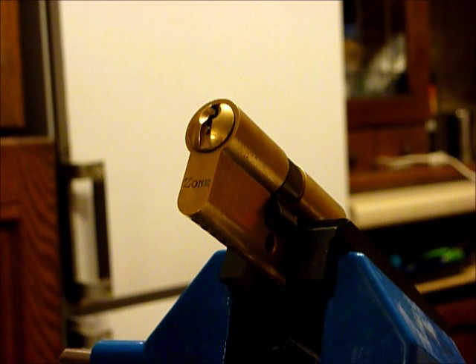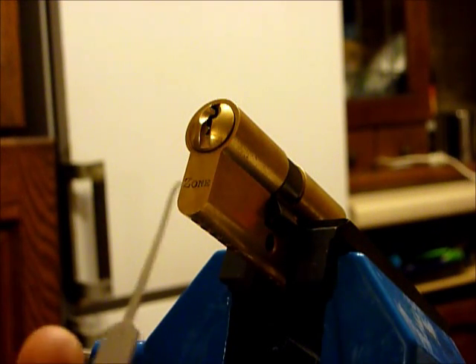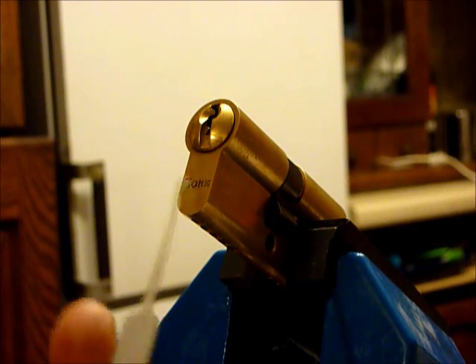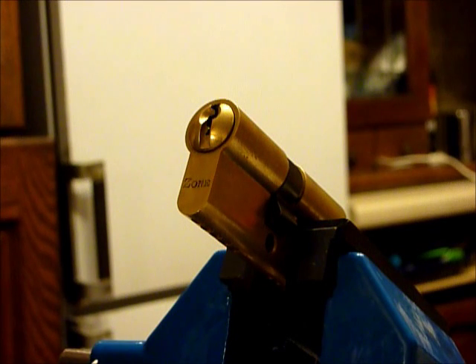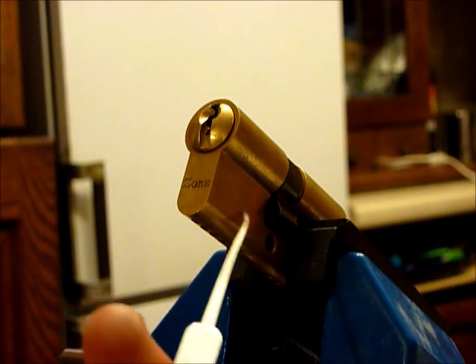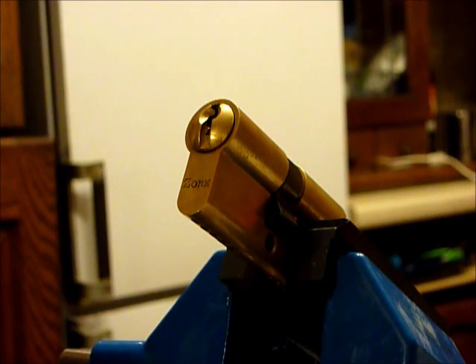Hi guys, my name is What I Say To from UKLockSport.co.uk. This is a video of single pin picking a zone 5 pin Euro cylinder lock, and it has quite a few spool pins in this, and you will see that in a minute.